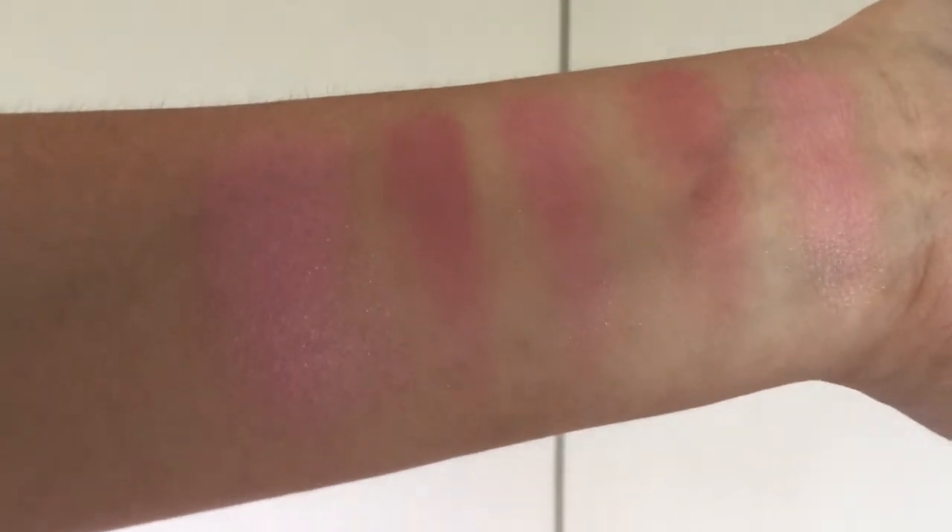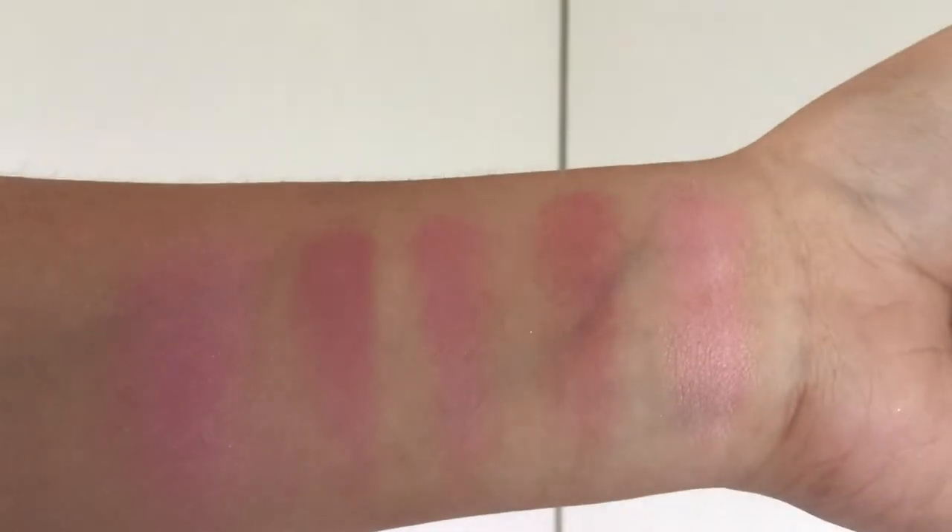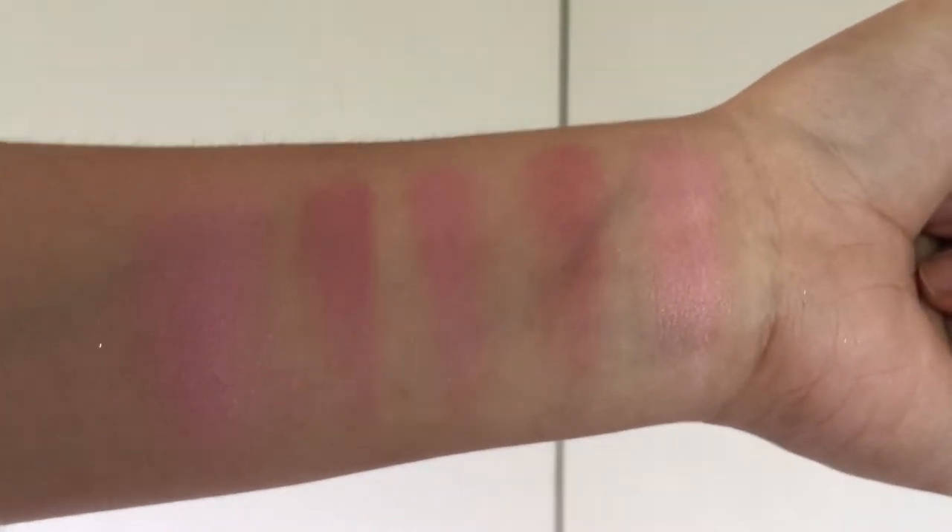The shimmer looks kind of chunky, but when applied with a brush it just gives a natural shine to the cheeks.